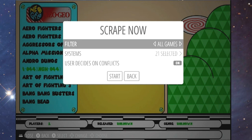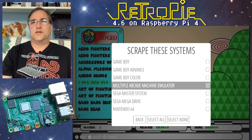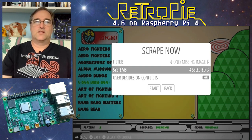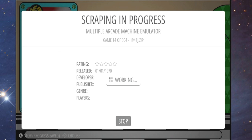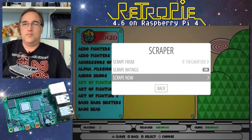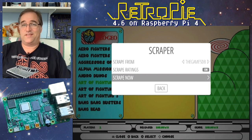You can select to scrape only missing images or all games. If you have as many games as I do and say all games, it's going to take a long time. I'll just do missing images. Under systems I can select all or choose specific ones — let's do MAME and Game Boy. Make sure to turn off the prompt option, otherwise it stops every time it doesn't know what to do. It found 304 games not yet scraped. One downside: it's scraping box art instead of screenshots, and I haven't figured out how to change that yet.